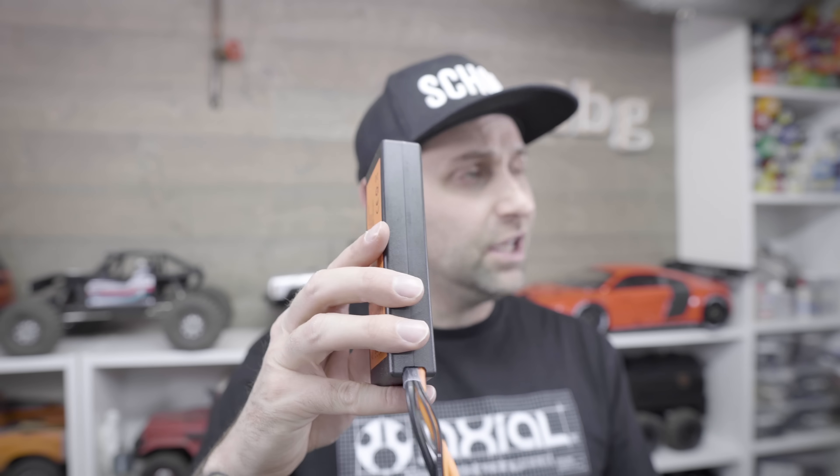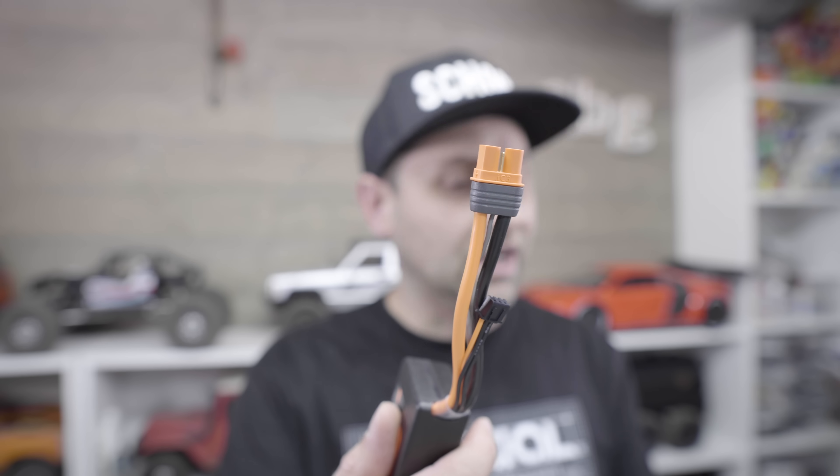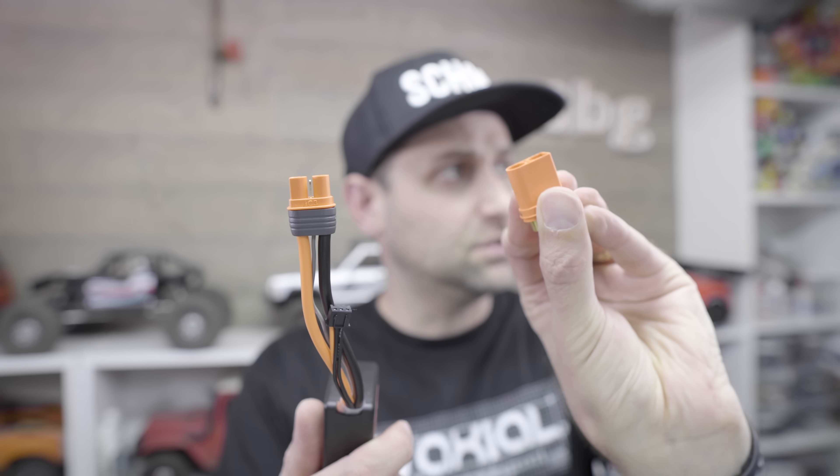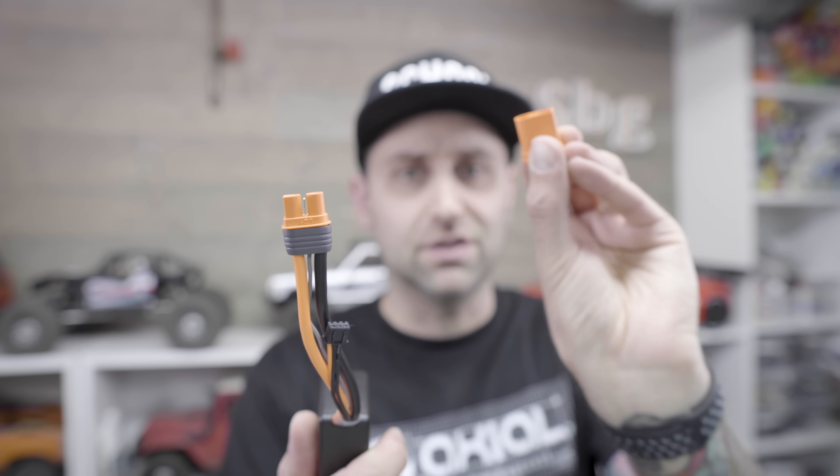In the battery department, smart technology is really key. The new batteries that Spectrum has come out with range from 2S all the way up to 6S possible packs. This is a 5,000 milliamp 2S pack, and it's not huge — actually a pretty reasonable size. All of their batteries and smart technology ESCs are using the new IC connectors: IC3 and IC5. The IC5 is much larger, geared towards 4S or above packs, so you can get all the gauge you need out of that wiring.